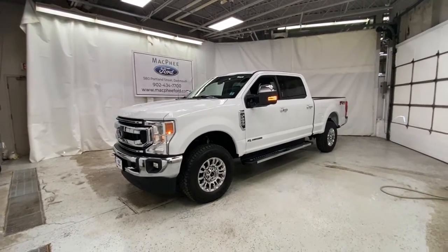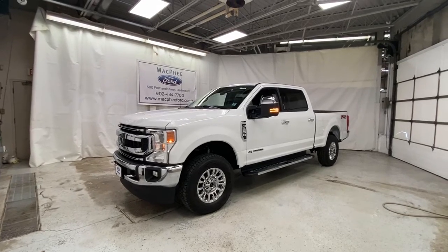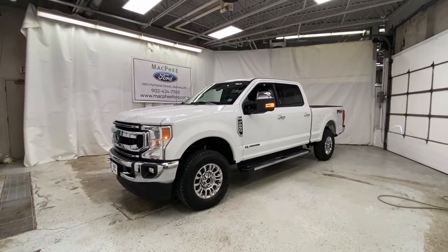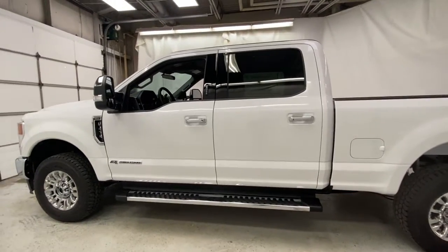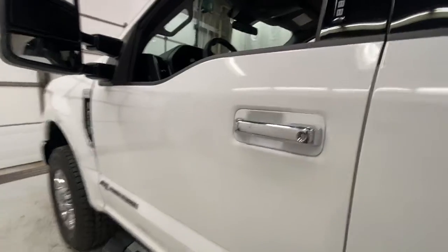Welcome back to McPhee Ford. Today we're taking a look at this white 2020 Ford F-250 XLT with the 6.7 liter Power Stroke diesel. The F-250 is one of the ultimate workhorses, with lots of features on here.